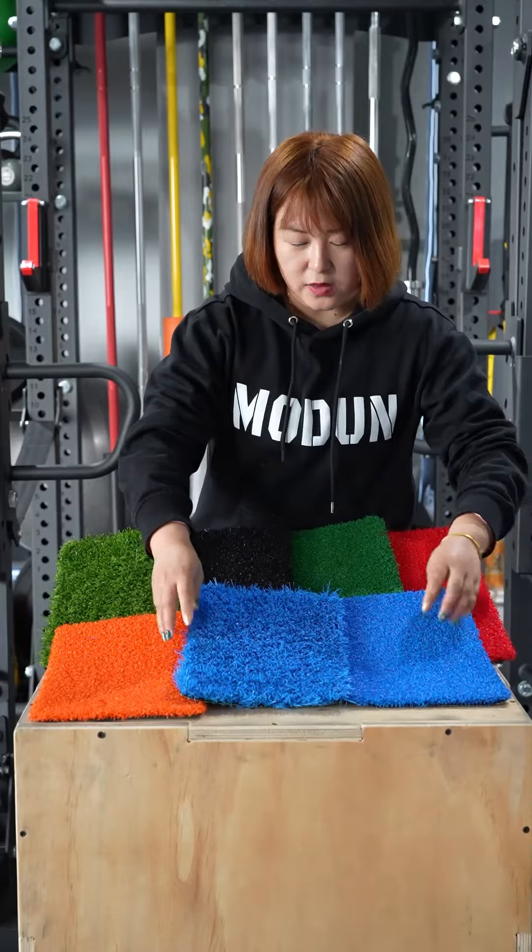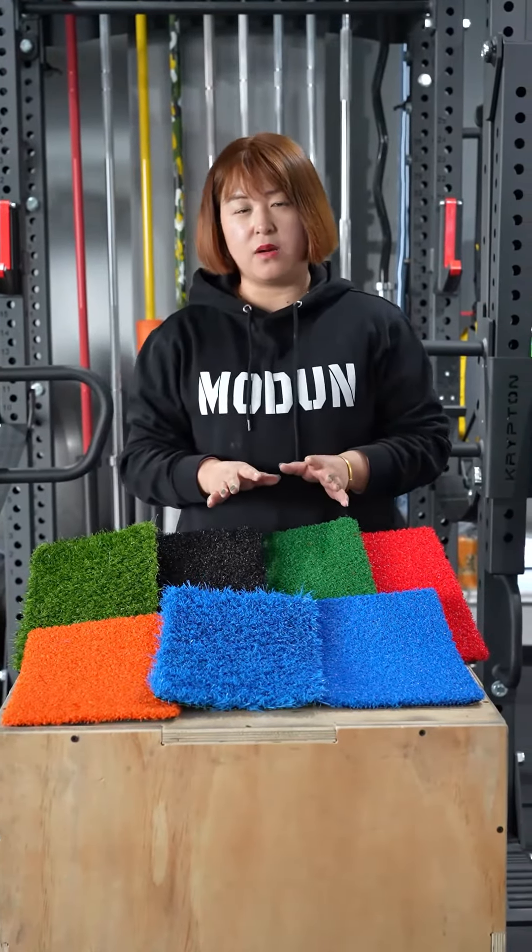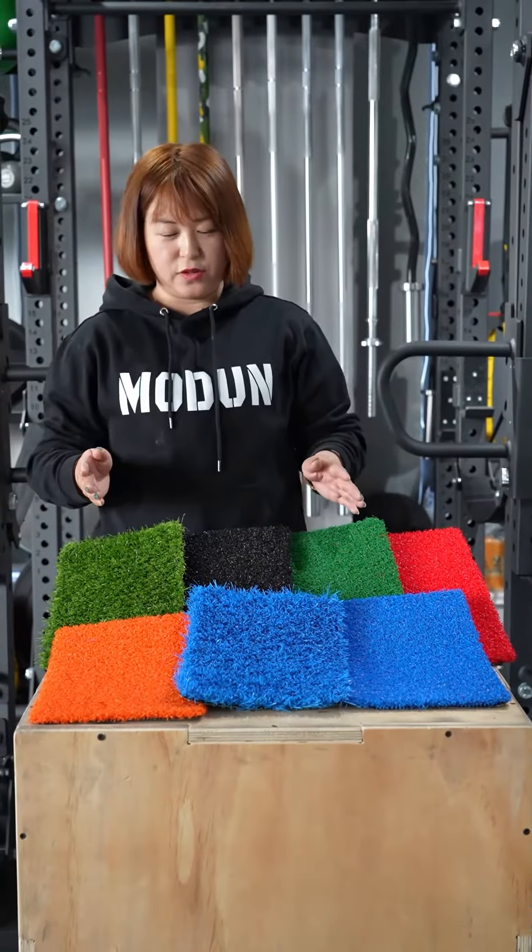Also, for the density, they are also different. We can also add a logo on them — if you need it, we can arrange that for you.